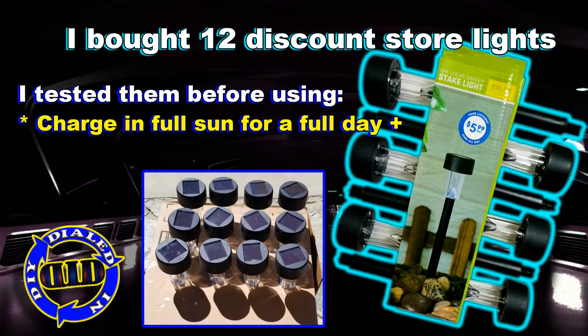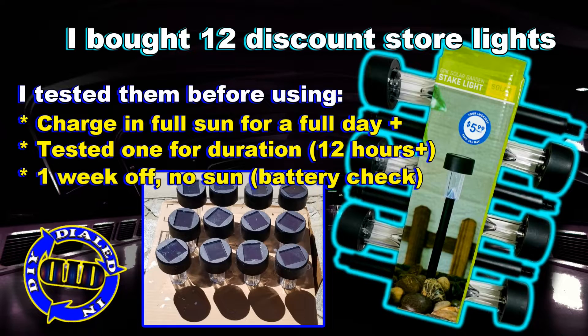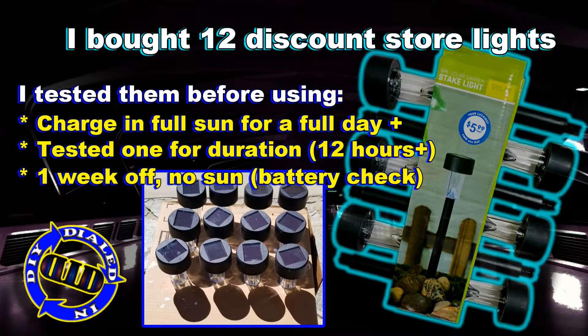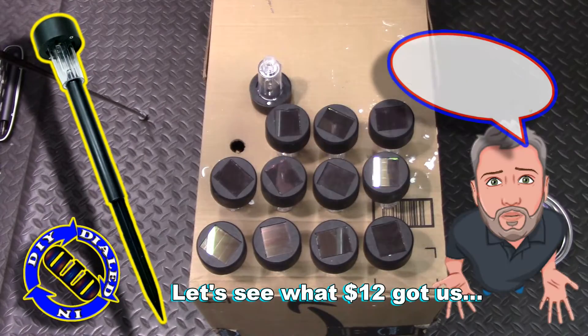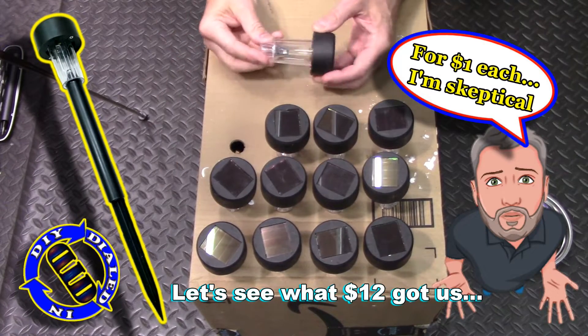I bought 12 of these things so I could make some holiday decorations out of them, but I figured I would test them out really well first to make sure how well they worked — I'm maybe a bit skeptical at a dollar each.